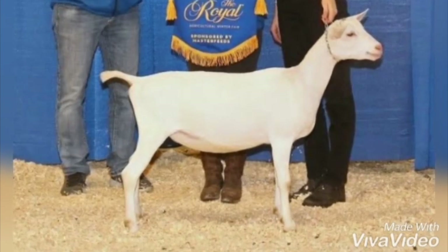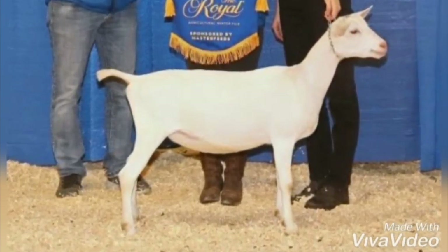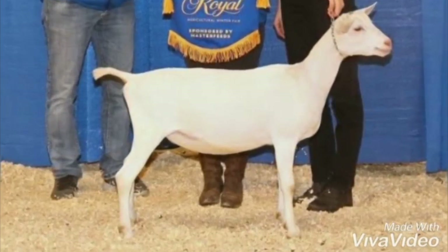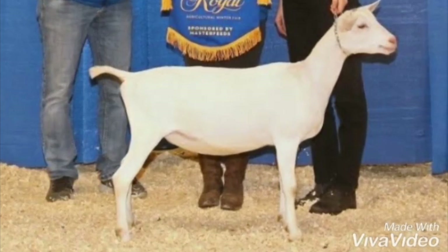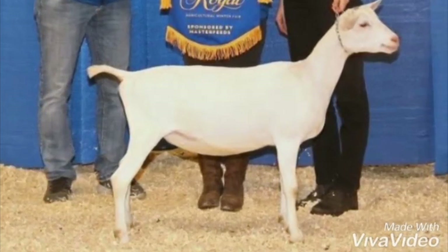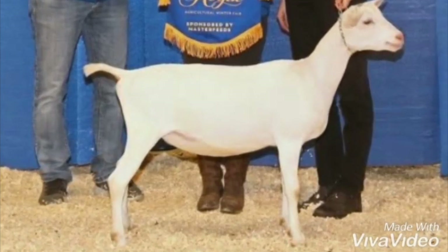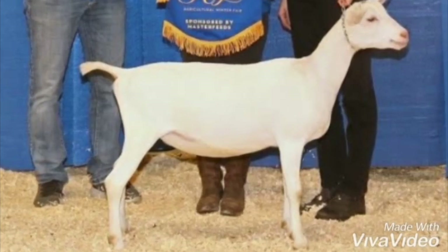A dairy goat has a similar but a little bit different set up. The front legs are the same — perfectly in line from the front and the back, underneath the shoulder and directly in front of the wither. The back legs are slightly different as they are set back from the tail and should be behind the body. They are also more widely set when viewing from the back.